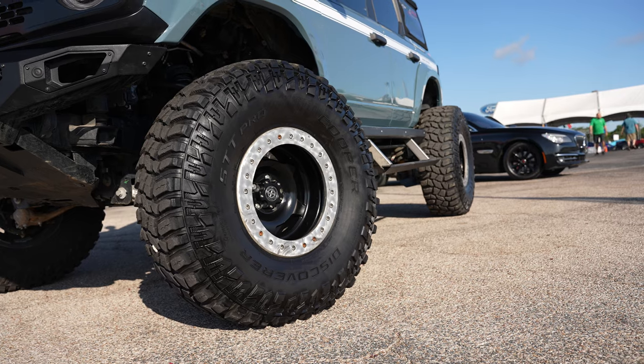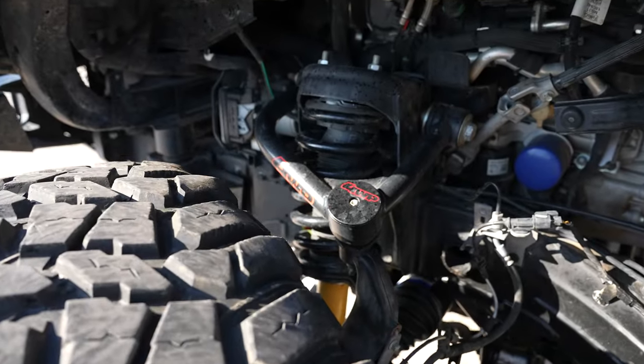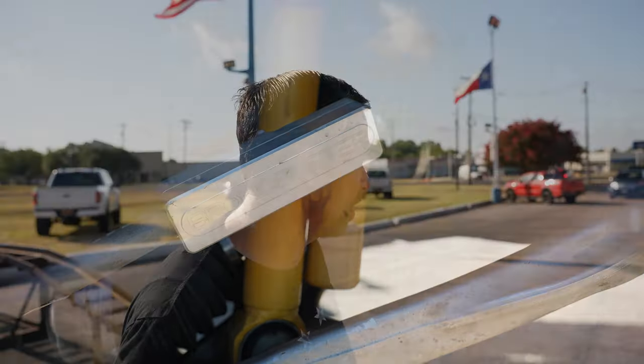So I want you to talk to us about this monster off-road Bronco you've created. Well, we've got it on 40-inch Cooper STT Pros. We've done a few modifications on it including a three-inch body lift, four inches of suspension lift, and we put all of our steering components on it. This is one of our test rigs.